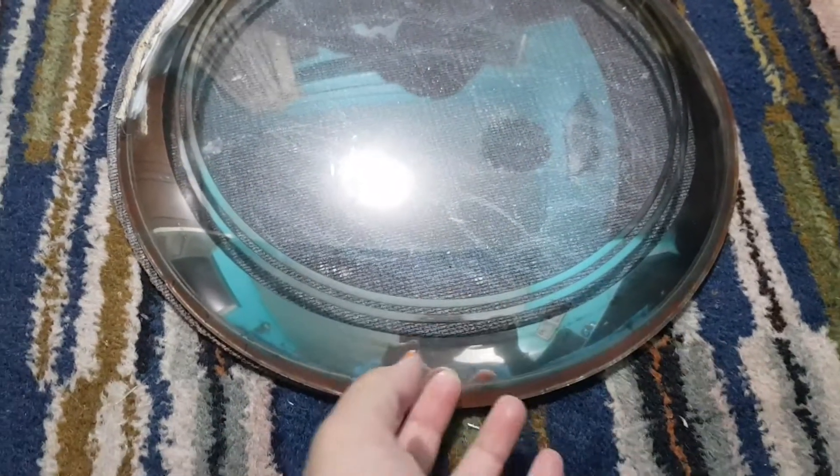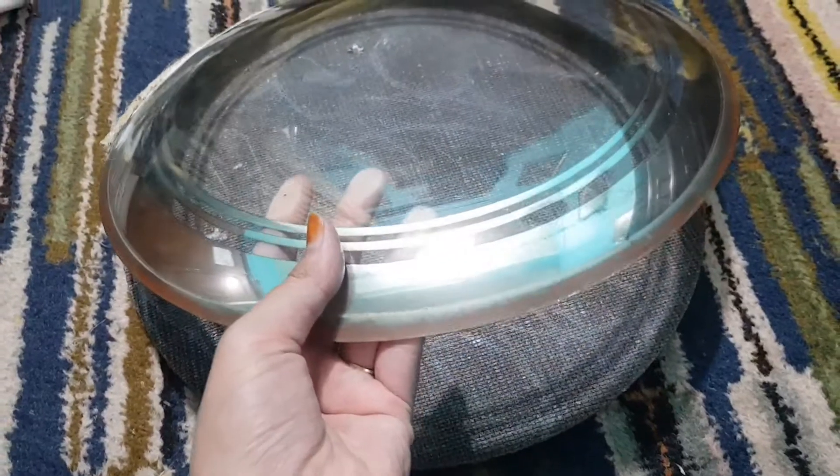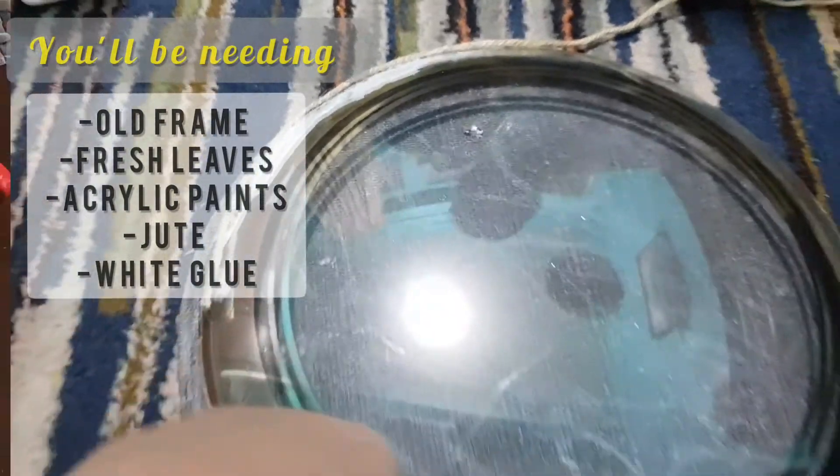Assalamu alaikum everyone. I have this old frame on which I'm going to DIY. First, I'm thinking of covering it with jute according to my theme.